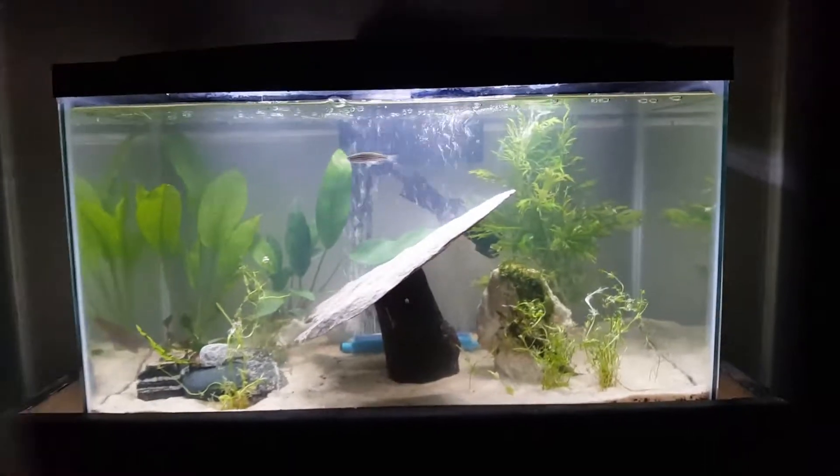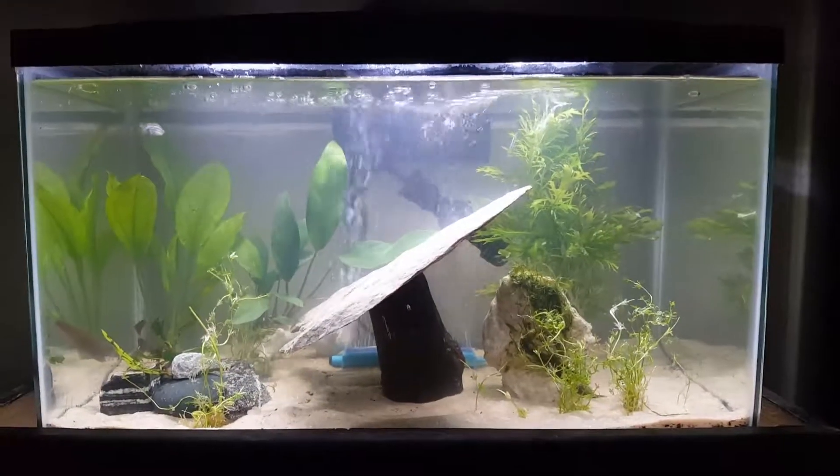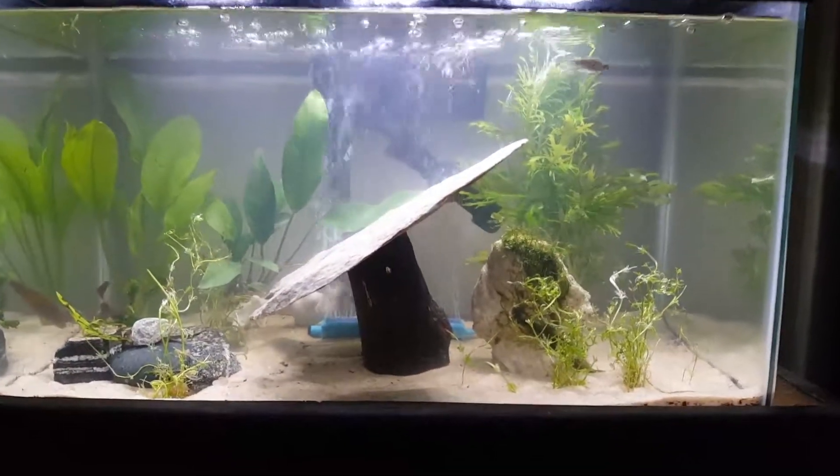I'm just gonna let it roll like this — low tech, no CO2, no fertilizer, just the soil. Thanks for watching.